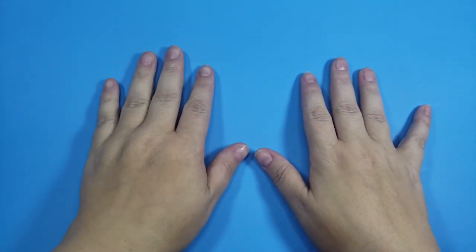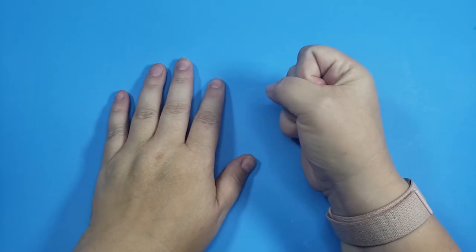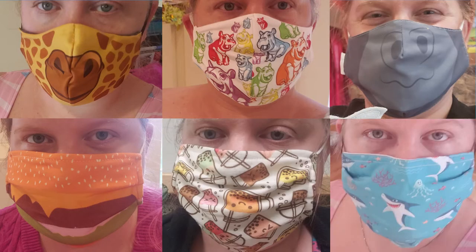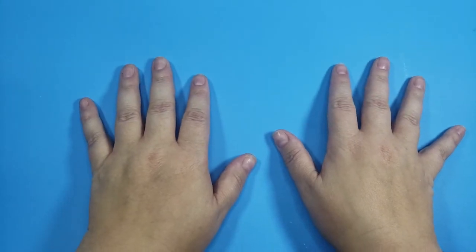Hi friends! I don't know about you, but even though this pandemic has been going on forever, I've been struggling to find cute masks that are also comfortable to wear all day in my classroom. I decided to try and make some cute masks, and since I don't know how to sew, I'm going to paint them.